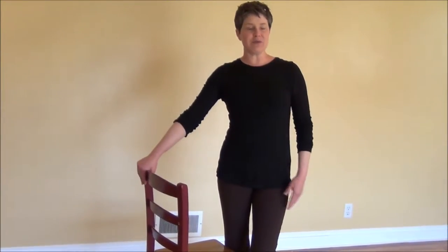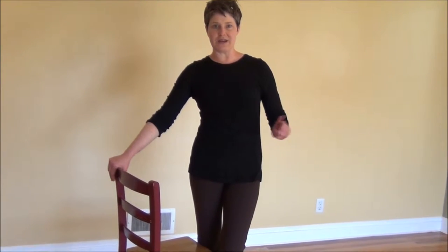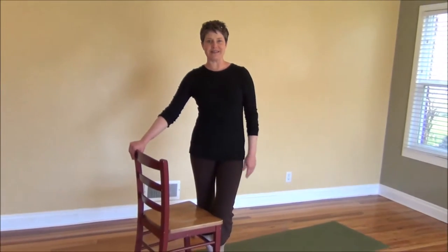We'll go through a standing series. And if this isn't available for you, there is a sitting salutation that I will show — you can click to that on the video if you wanted to, so that you can do these even if you can't stand.